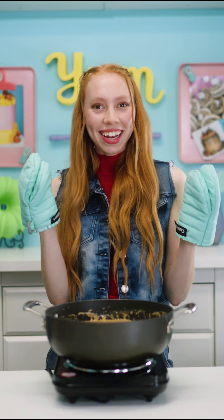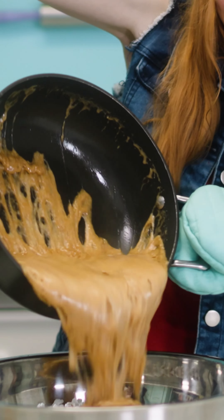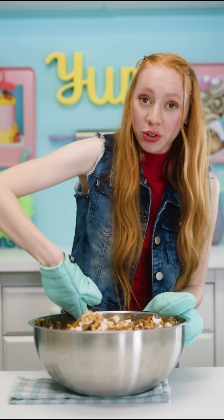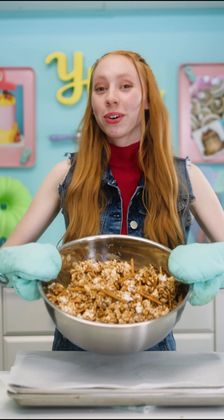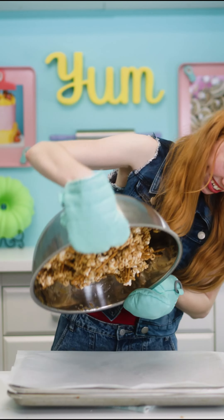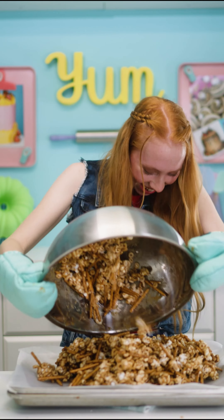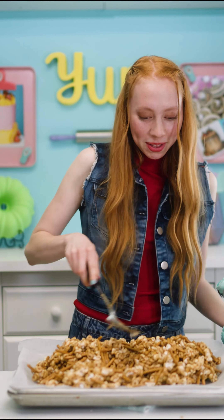Get your handy dandy oven mitt. Pour the caramel on the popcorn mix — look at that goodness. Make sure to fully cover the popcorn mix with the caramel. It will start to harden so make sure you work quick. Pour the caramel popcorn onto your prepared baking sheets.